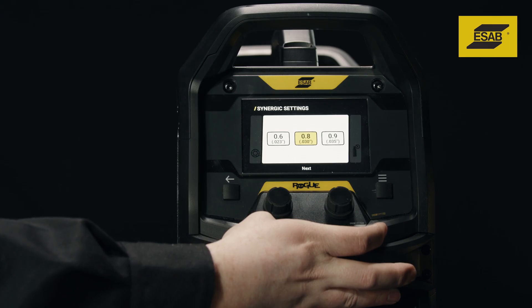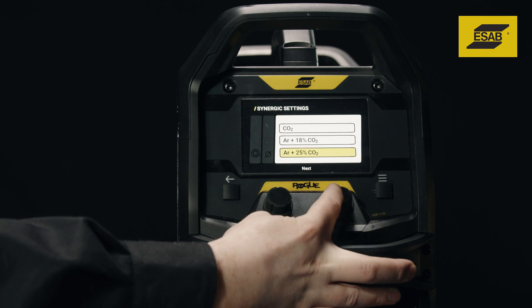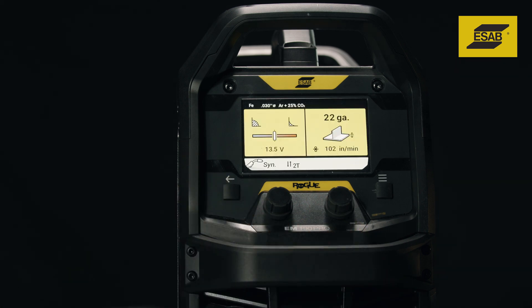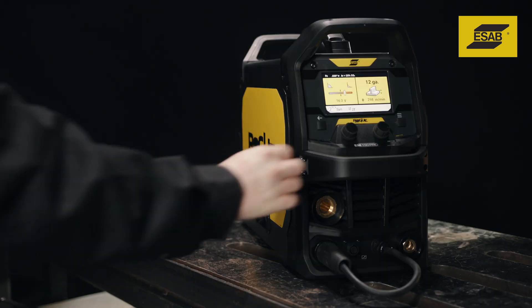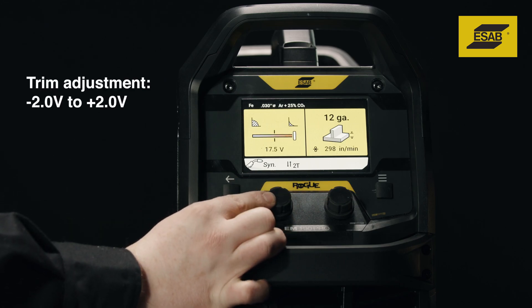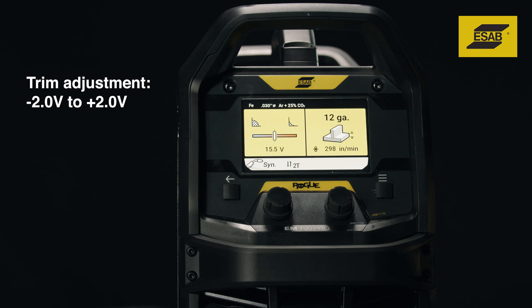Use the right knob and the digital menu to select the wire type, wire diameter, and gas combination you plan to use. This creates optimized welding parameters for the machine's entire range. To weld thicker or thinner metal, simply turn the knob up or down. For further fine-tuning, use the voltage trim control to adjust arc length. Reducing voltage produces a shorter arc length, while increasing voltage produces a longer arc length.